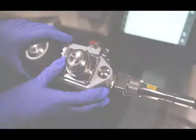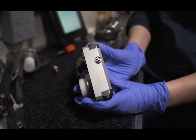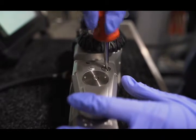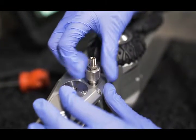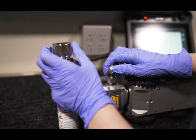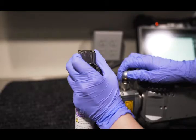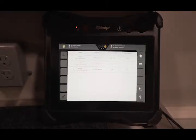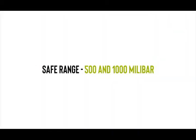Now locate the valve. Each component has a valve sealed with a screw. Use a flat head screwdriver to unscrew the valve cover, then attach the adapter. Screw your CO2 canister into the regulator, then hold the regulator tubing in place while turning the dial to increase the pressure. Watch the screen of the pendant as the pressure increases. The safe range for almost every component is between 500 and 1000 millibar, or 7.2 to 14.5 psi.